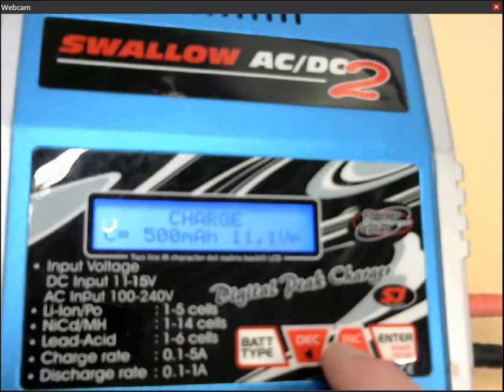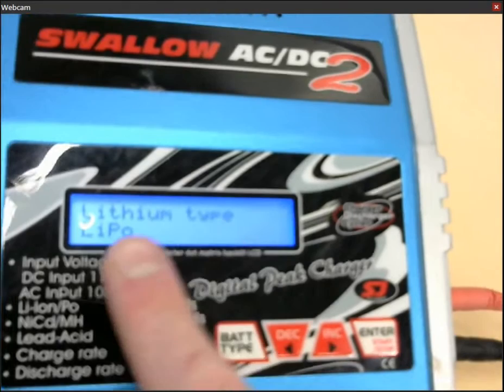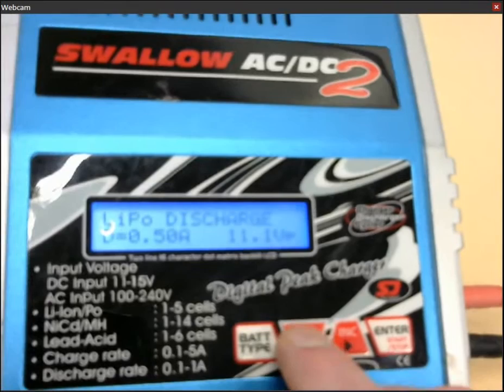You can then select whether you want to charge or discharge, and you can also select which LiPo type, which you also want to keep at LiPo of course. And when we go back, saying charge, we are fine by this.